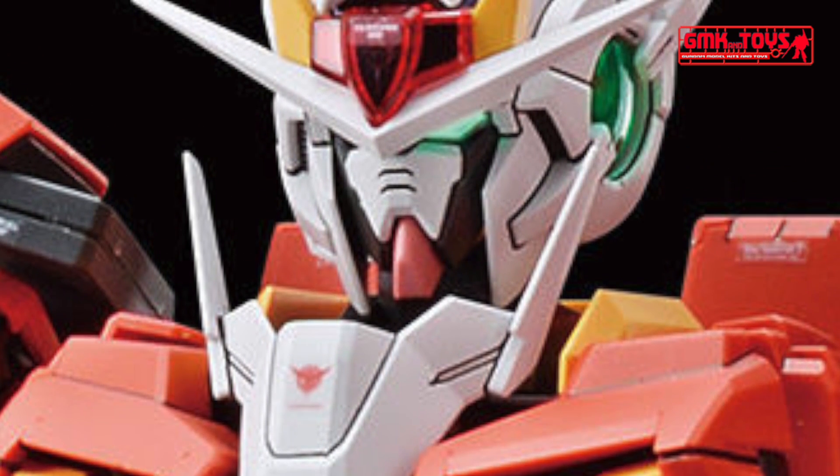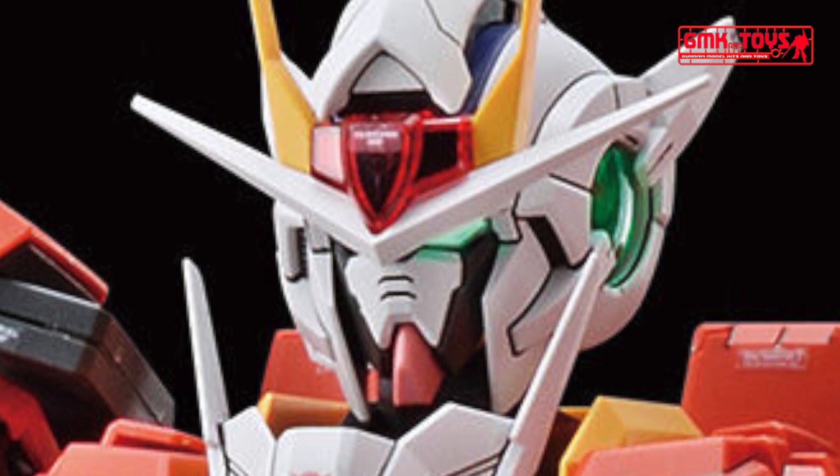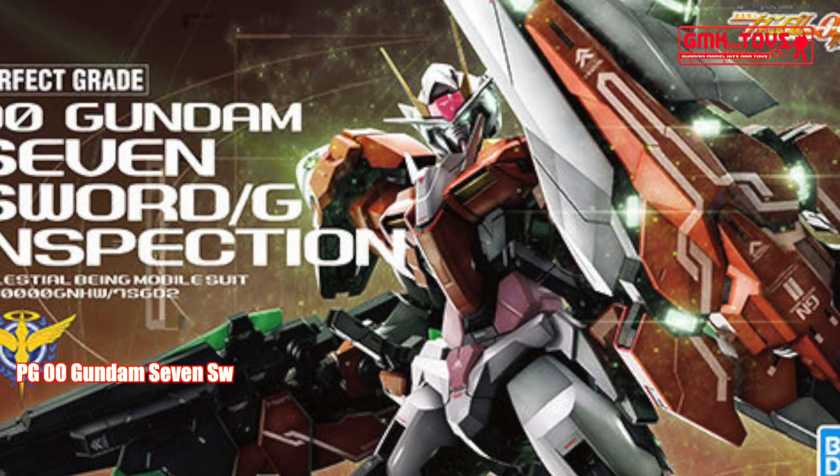Equipped with an assembled LED unit on the head — enjoy the glowing camera eye. The whole body marking is reproduced with a sticker. Delivered in a full color package.